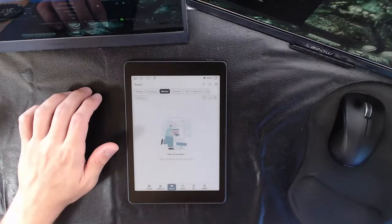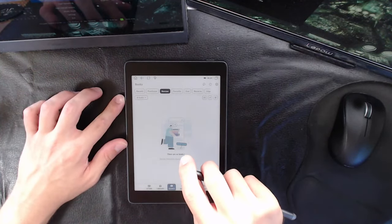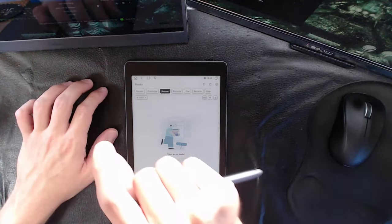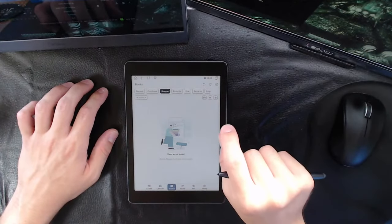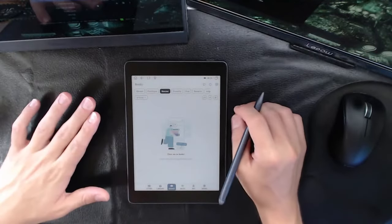Hello everybody, this is Peter with GoodEReader.com. This is the weekly live showcase where we showcase devices live weekly. Today what we have is something kind of special — this is the HiRead Gaze Note Plus CC. Yes, this is the Gaze Note Plus CC. It is a color unit.